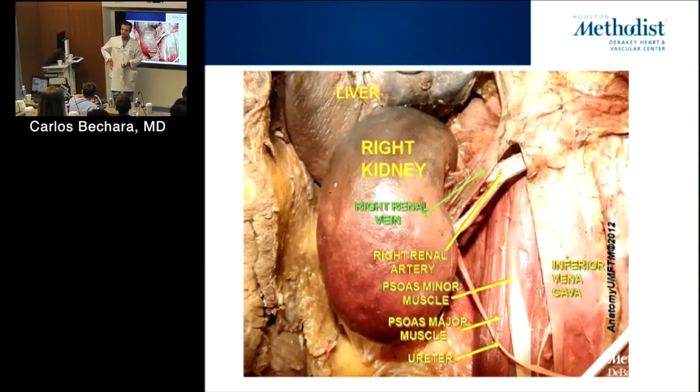We'll show you on the cadaver. When you start mobilizing the retroperitoneum, the first thing you do is say, okay, I'm in — then you keep mobilizing and identify the vessels and related structures.